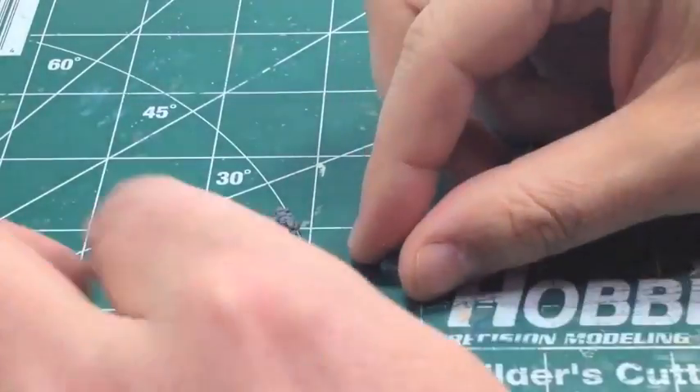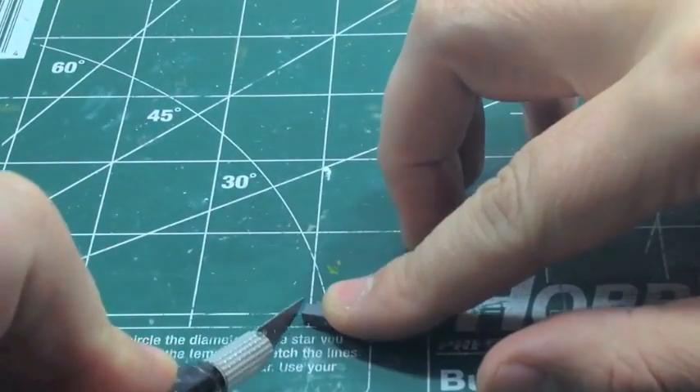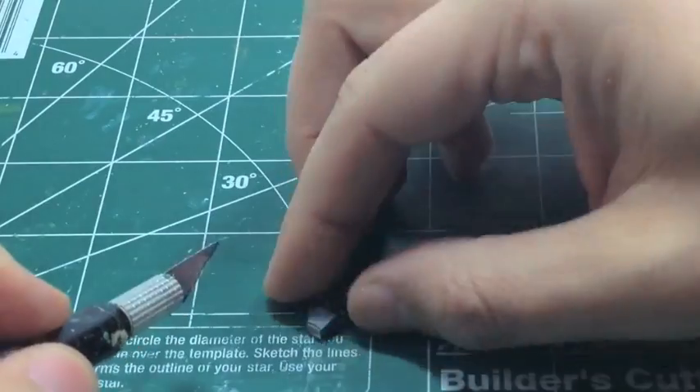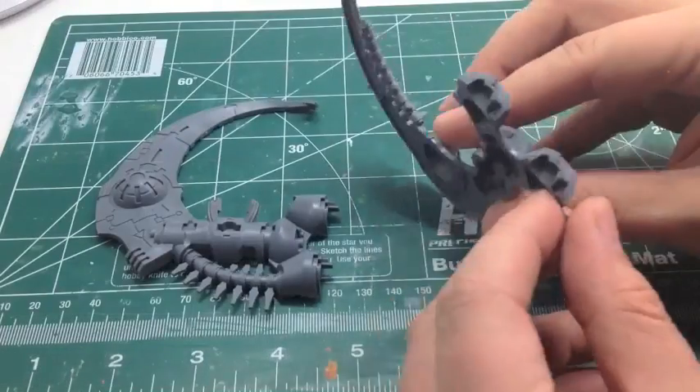Next we're going to show you how we're going to put the troops onto the spine. The way we do that is we cut this little piece off - we're going to glue the magnet onto the rack where the troop is held. So we just cut that off.